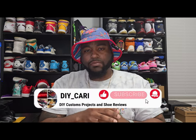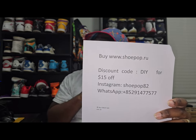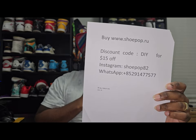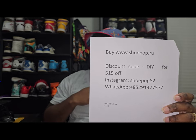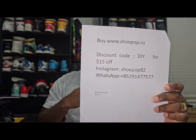Now that I got that out of the way, please like, comment, and subscribe to the channel. Interact with me, ask questions — I definitely respond to everybody, good or bad. Before I show you the shoe, let me get this information up: this is from shoepop.ru. My discount code is DIY, which gets you 15% off. Their Instagram is shoepop82, and their WhatsApp is there as well, just so y'all have that information handy.